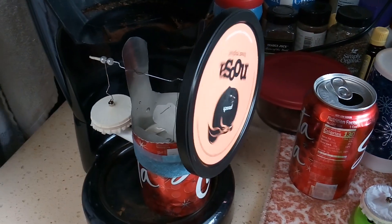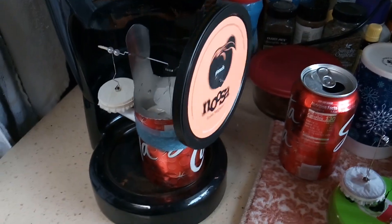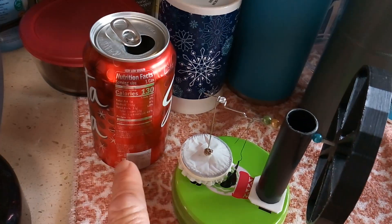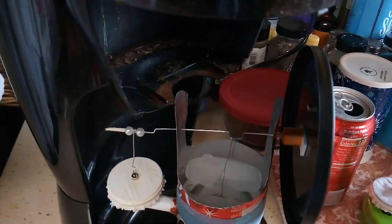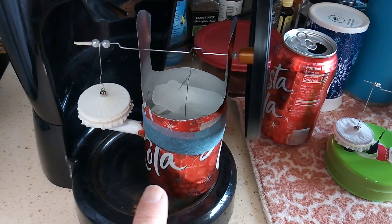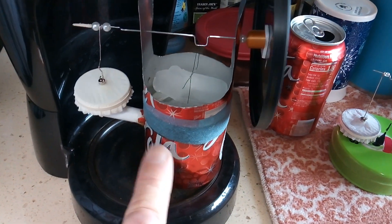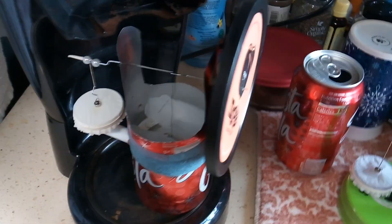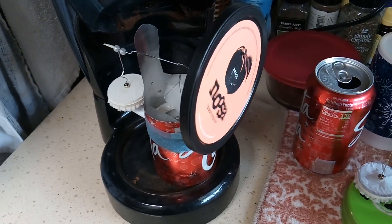This was a success finally. I'm calling this the Stubby Stirling because it's short — normally they make them with a full-length can, but to get it in the coffee maker I had to make this short. It's got a foam displacer inside, like a sponge, that goes up and down. That's the Stubby Stirling — thanks for watching.